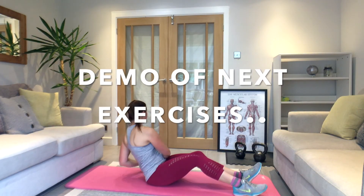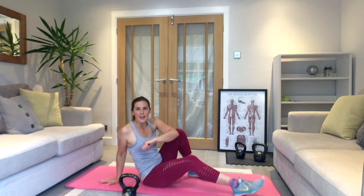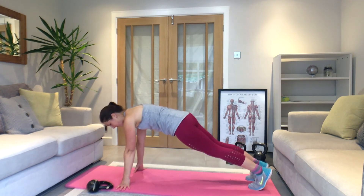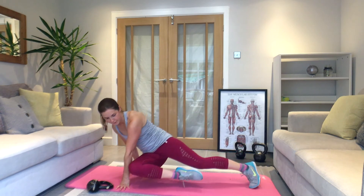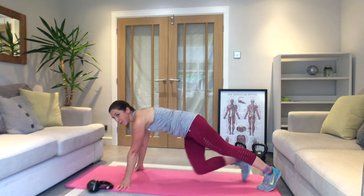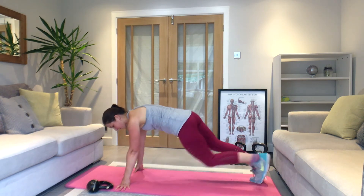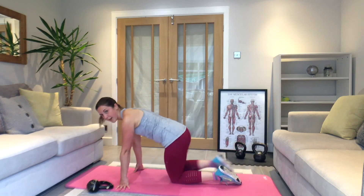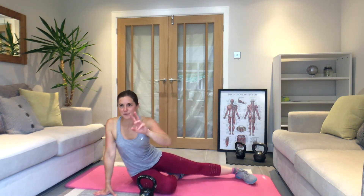Russian twists next — then you're going to turn over into a press-up position and go knee to elbow, coming across: right knee to left elbow, left knee to right elbow. So it's Russian twists and cross mountain climbers. We're going to do three rounds of 30 seconds each. Ready?